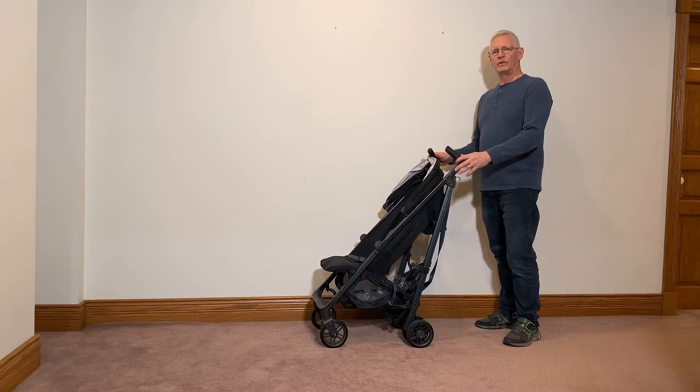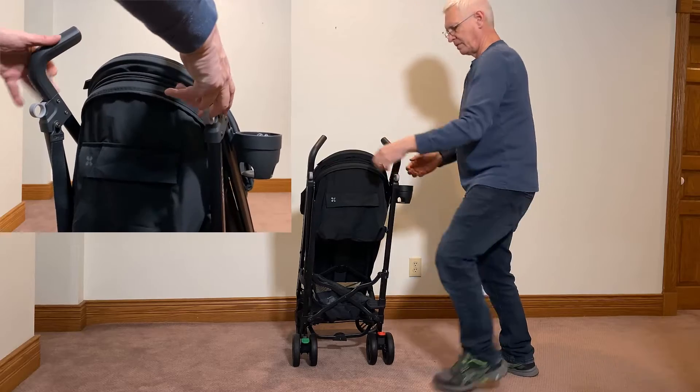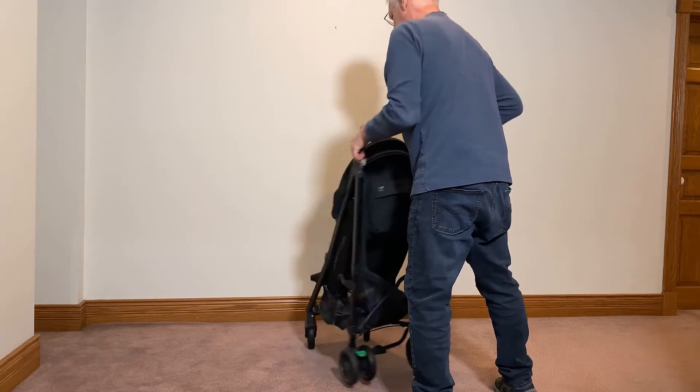The Ebba Baby G-LUX folds with two hands pulling the two rings on the back. One ring requires pushing a button first before it pulls, and then once you have those pulled,